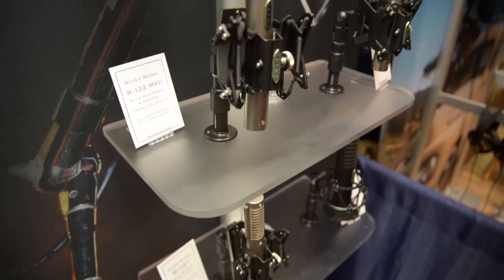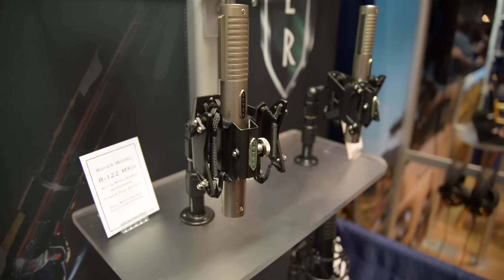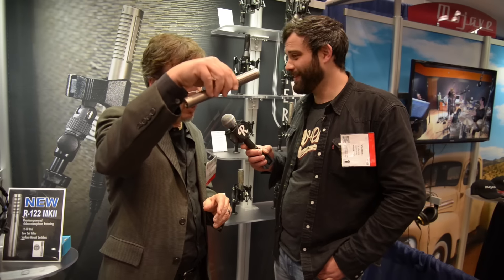And leave it open if you want to do a little bit of a distance on the guitar cab or whatever. A lot of people use a pair of these on overheads and they're really nice.